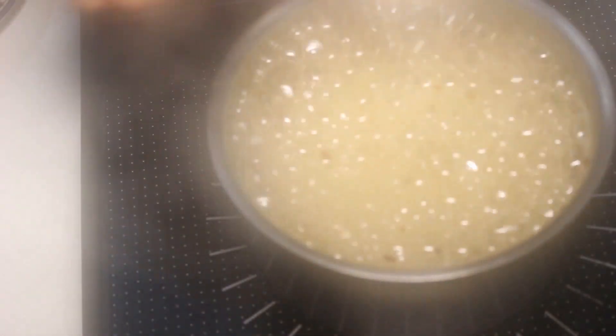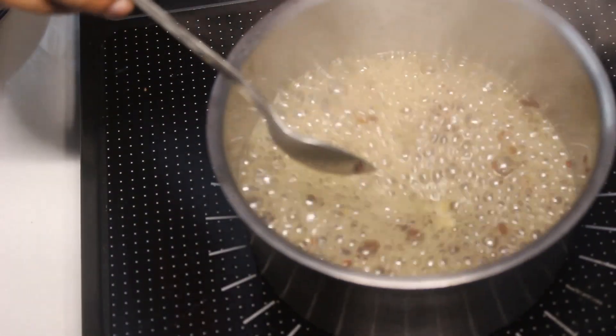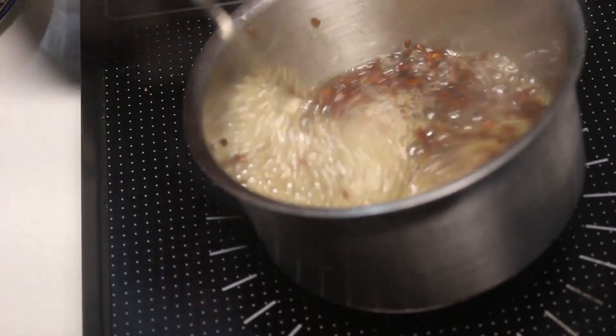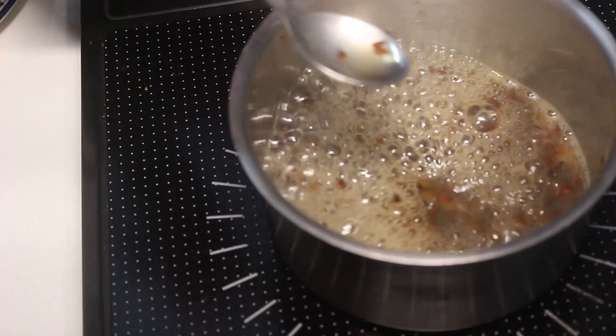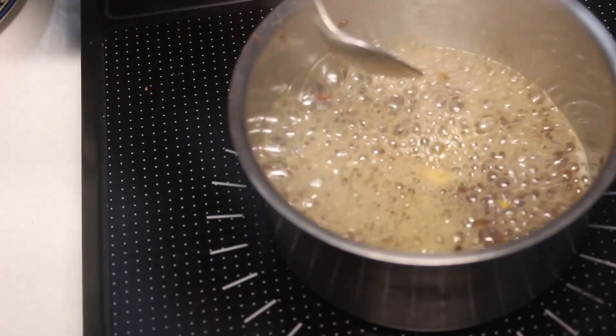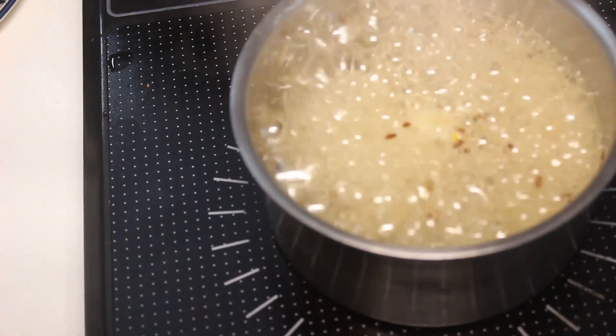Now if you see, my gel is almost ready. Let it come to a boil — it will start giving you that sticky consistency. You can see in the picture it will start forming that sticky consistency, and once you get that, you can put off the flame.